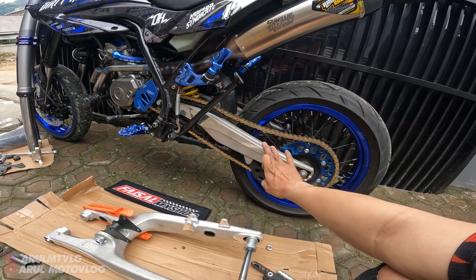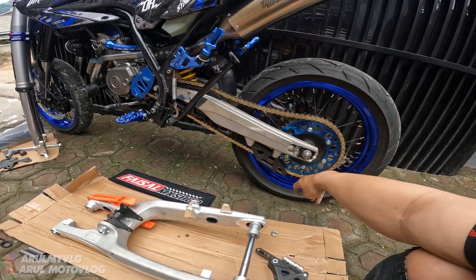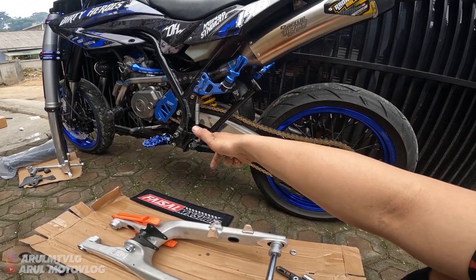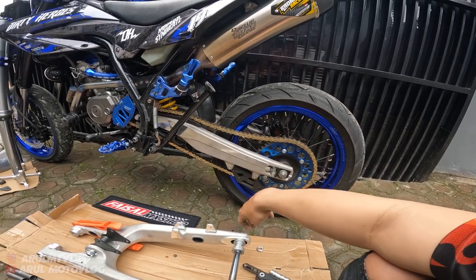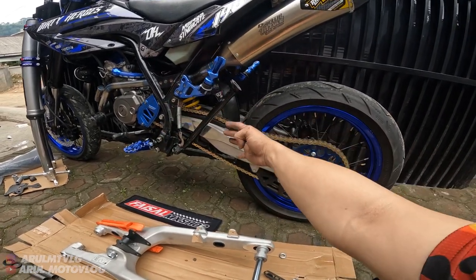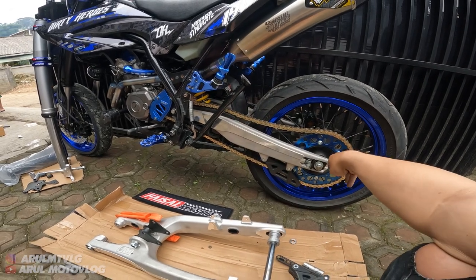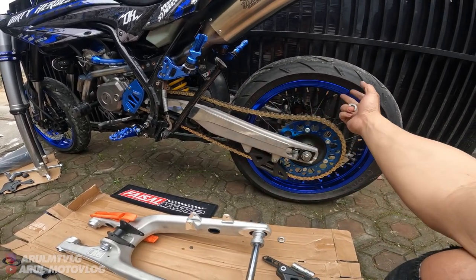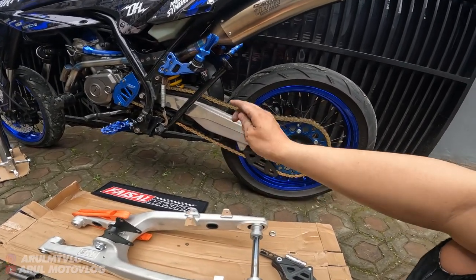Soalnya ini kemarin gue nge-PNP-in swing arm tuh sekitar seminggu lebih lah, hampir dua minggu. Yang lama tuh di tukang bubut-nya sama ngukur-ngukurnya. Karena gue harus bikin satu-satu dulu. Gue fix bagian depan, gue bikin, gue hitung-hitung, udah fix bagian depan, udah nggak geser-geser, baru gue ngukur unit track. Unit track udah pas, udah fix, baru gue bikin bos-bos roda bagian belakang, ngelurusin semua. Jadi nggak bisa bikin satu kali - depan belakang semua langsung jadi nggak bisa. Harus bikin yang depan dulu, biar si ukuran unit track nggak berubah atau nggak geser sama ukuran bos roda. Karena kalau misalnya kita bikin satu kali semua, unit track-nya belum beres, belum dapat posisi fix, kalian udah ngukur unit track sama bos roda-nya - itu nanti pasti ada yang miring. Jadi kemarin lama bikinnya satu-satu, terus selamanya juga di tukang bubut, hampir dua mingguan gue bikin jadi beres.